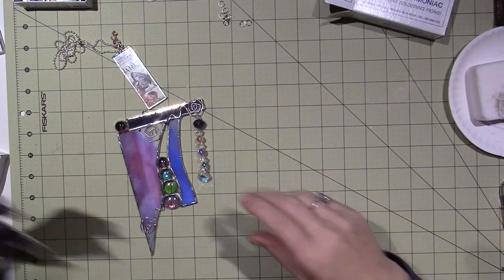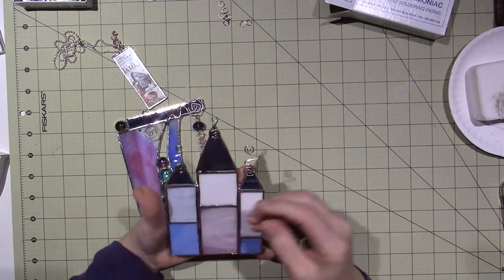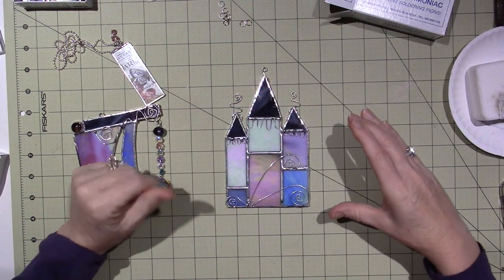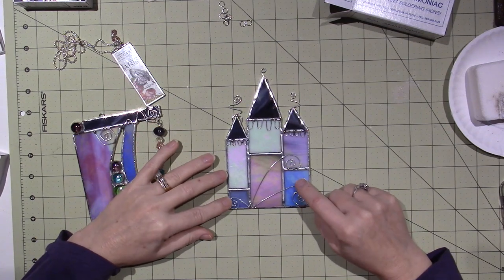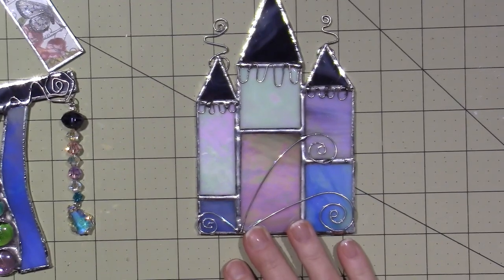I don't know if I showed you these, but I did this little castle, which I'd like to continue. I'm going to probably do some houses — a little row of different size houses — and maybe use wire as decoration, like with windows and doors.